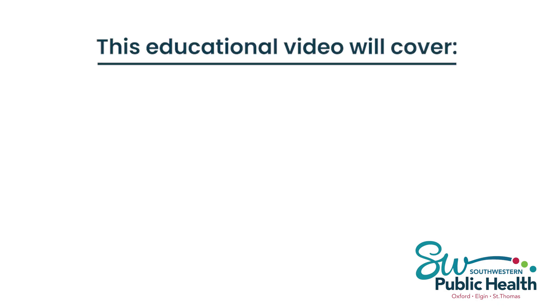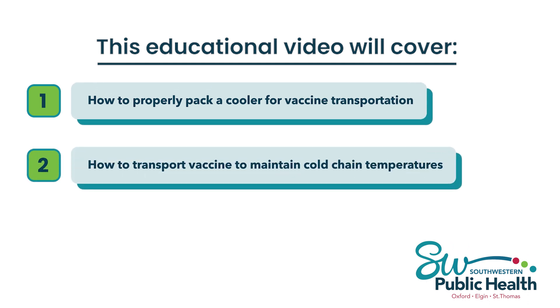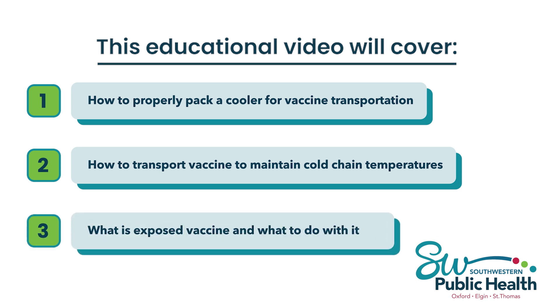This educational video will cover how to properly pack a cooler for vaccine transportation, how to transport vaccine to maintain cold chain temperatures, what is exposed vaccine and what to do with it. Now let's get started.